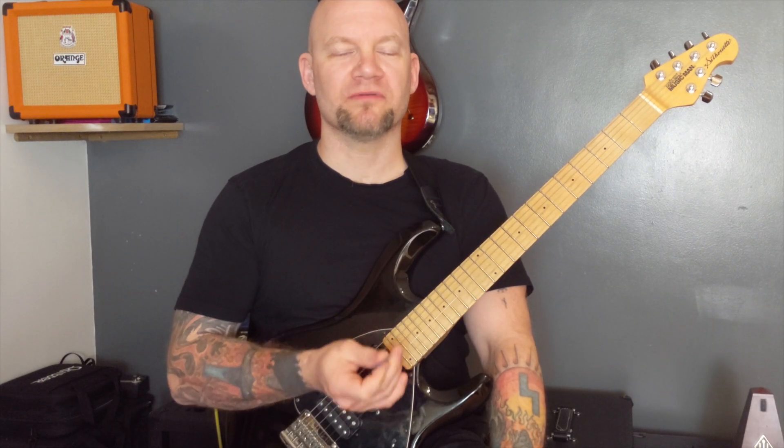Is downpicking the ultimate metal technique? You be the judge.